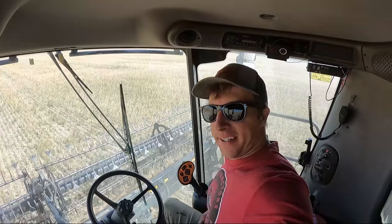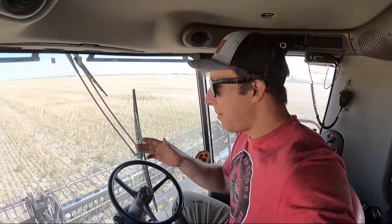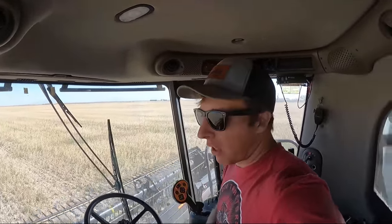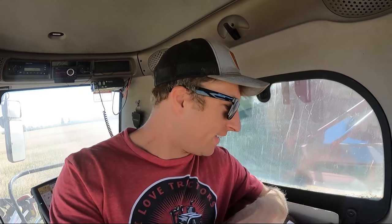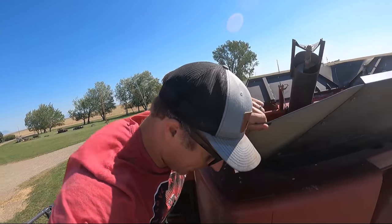All right, here we go - we're in canola. It's doing about two bushels an acre right now but I am on the edge of the field. It doesn't look very good on this stretch - I'm curious to see how it gets further out. There's a little bit going in the tank. When I get enough I'll do a moisture test, but I think I've got the combine dialed in where it should be.